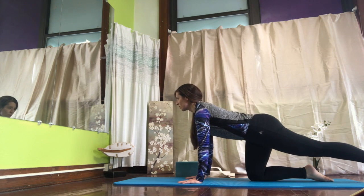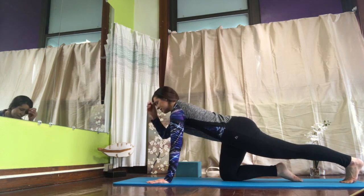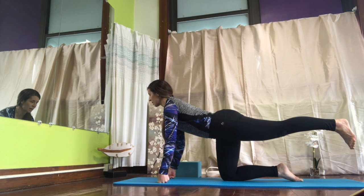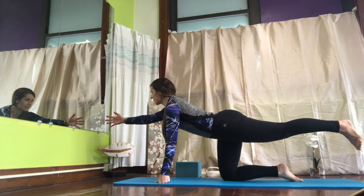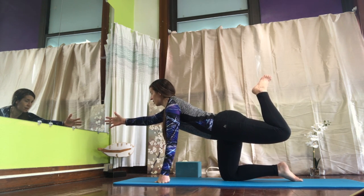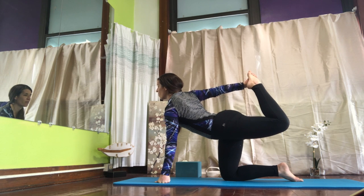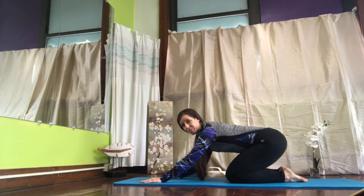Let's take the left toes back to the edge of your mat and push into that leg, stretching through that calf. And then go ahead and come forward, lifting that leg up, pulling the belly in, nice and flat back. And then let's raise our opposite arm, awakening our balance. Bend your knee and stay here, or if you want to reach back, grab that foot and push your foot into your hand, stretching and pulling on that foot. And then come down, back to table, sit back in child's pose, resting for a breath.